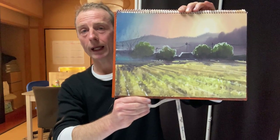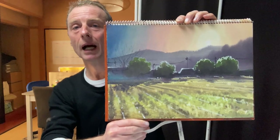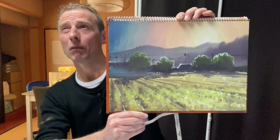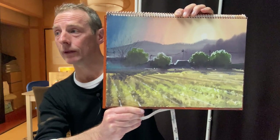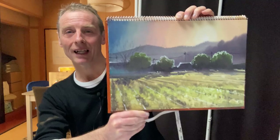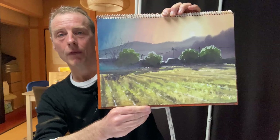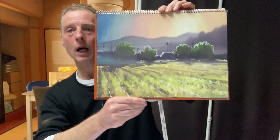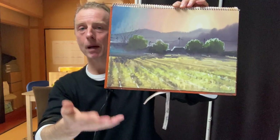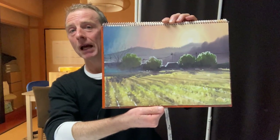And I used a touch of titanium white, but I think that's beautiful. So this is a place called Akitsuki and it's in Fukuoka prefecture. I went there maybe in 2020 with my family and I just loved that green colour. I'm very happy with that, and I might turn it into a watercolour lesson because it's actually a fairly simple painting to do.